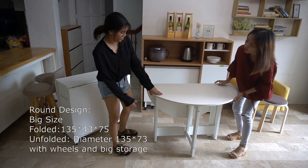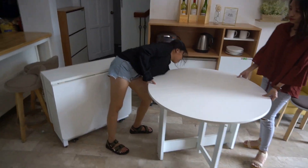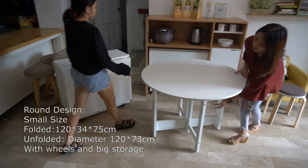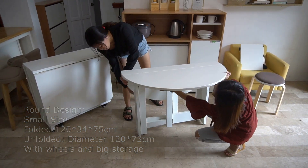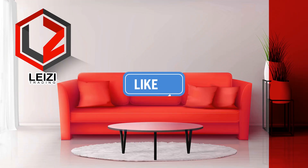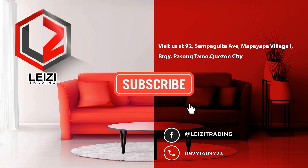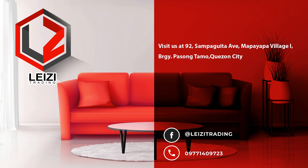We'll see you in the next video. I'll see you next time.